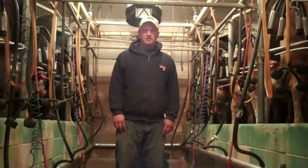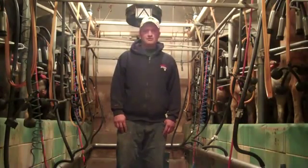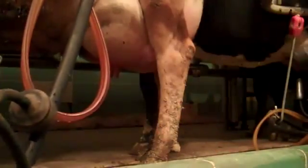We're going to milk about 140 cows today and that will probably take about three and a half hours. The first thing we're going to do is put a little bit of milk out of each teat — just check the milk and make sure it's okay. Then we're going to spray the teats with this teat sanitizer. We want to make sure those teats are as clean as possible. We're going to dry them off.